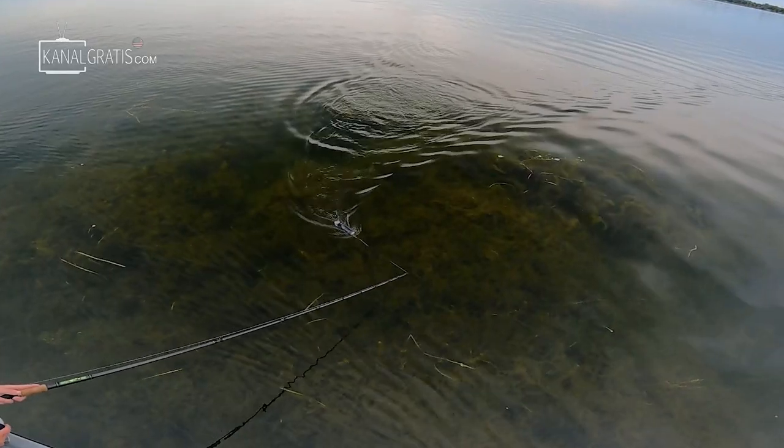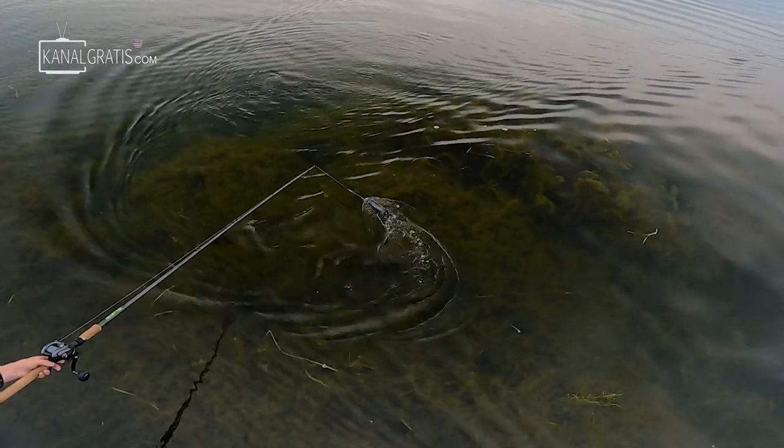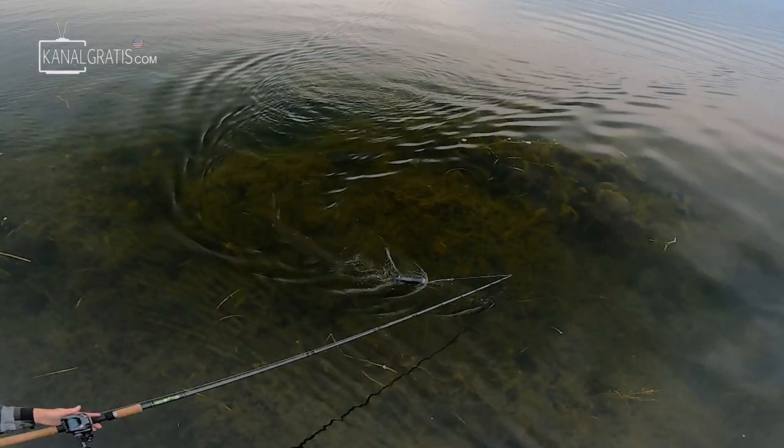Oh, that was a close one — a real close one. Coming up shallow has paid off pretty early in the morning. I just moved a very, very active fish. Pretty surprised that fish didn't eat. I mean, it was on the side of the bait, ready to go, and as soon as I went into my turn it just saw the boat and peeled off, which is unfortunate.